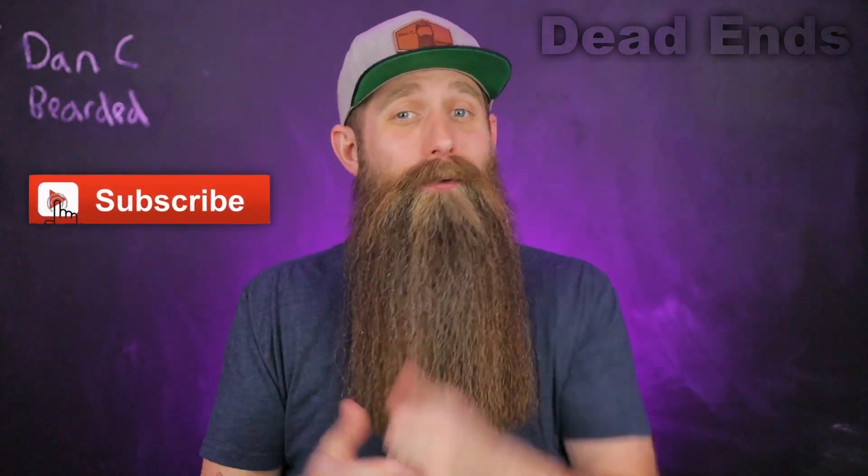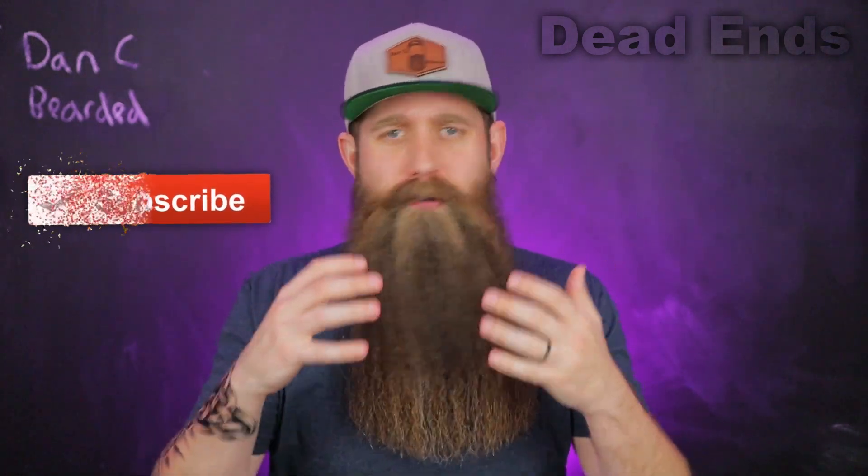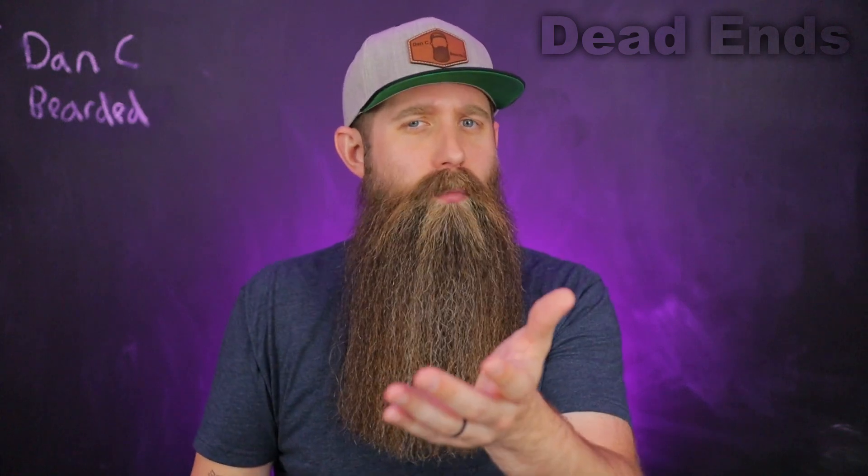This is literally a channel dedicated to beard care, beard products, beard science, and nerding out on all those details. If you're in the right spot, please consider subscribing, and if you're returning, thank you so much. To jump right into it, the first thing I want to say is something I know is on a lot of your minds: you hear the term 'dead ends' and you ask, isn't the hair dead already?